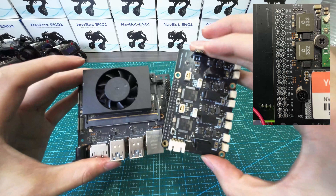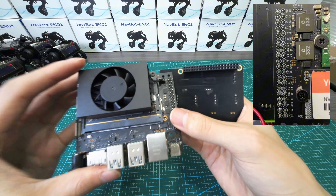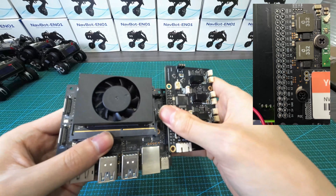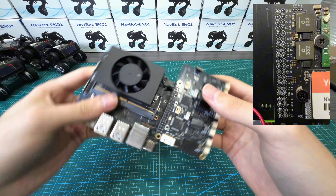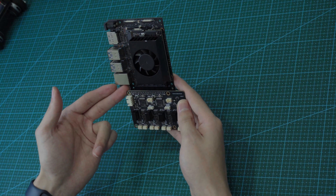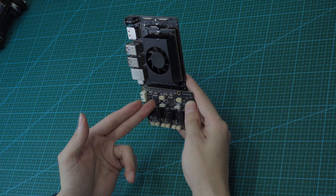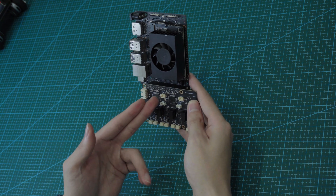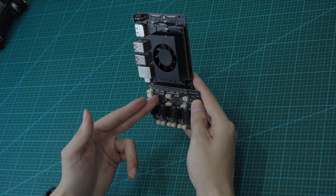On this side is the female connector, and we can just press them together — press very hard. Now you can see it's connected very well. You don't need to do any soldering. The Jetson Nano sends the SPI data packet to the STM32 controller, which analyzes the data packet and sends it to the CAN bus.